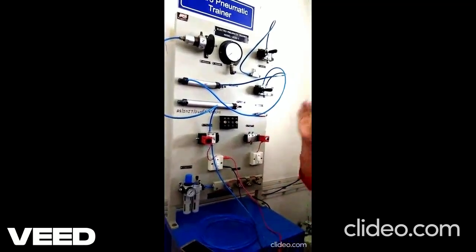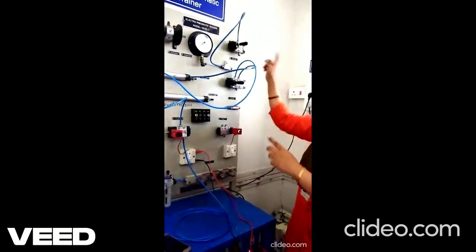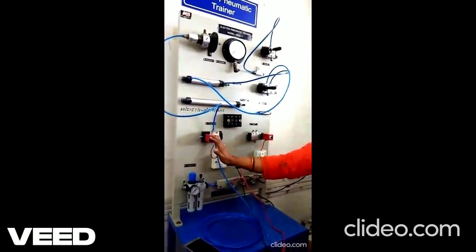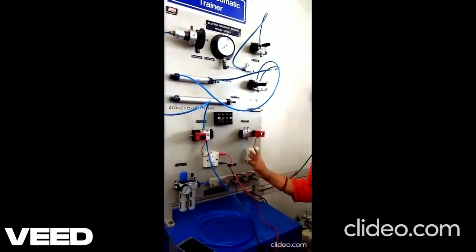So this has been an observation of how these pneumatic components work: how exactly they work, what is the difference between the 3x2 valve and 5x2 valve, lever operated or solenoid valve, and what is the difference between single acting cylinder and double acting cylinder and how exactly they work.